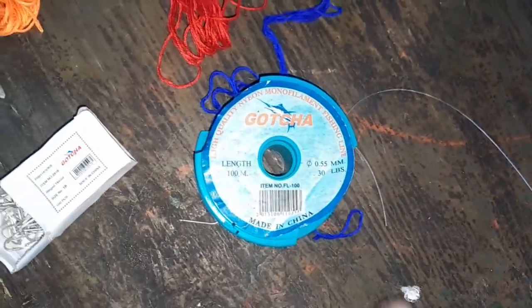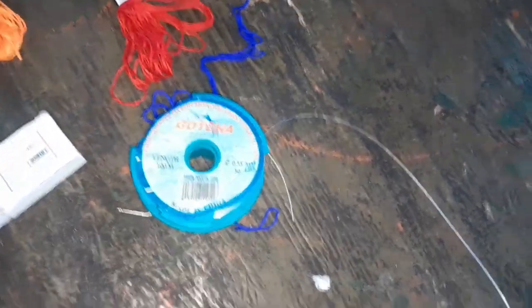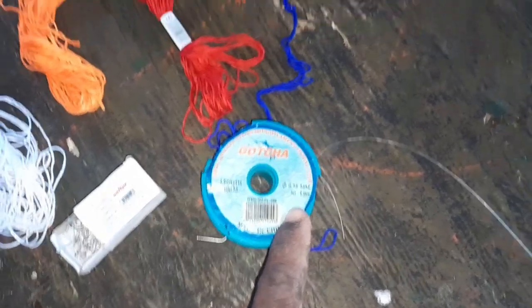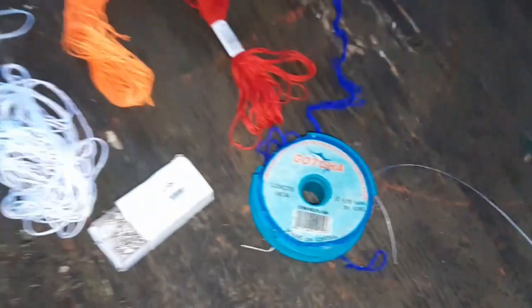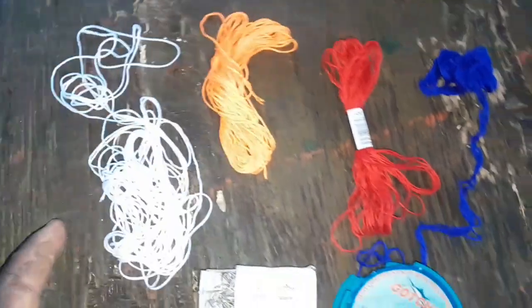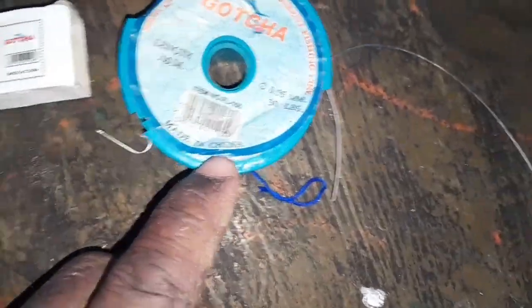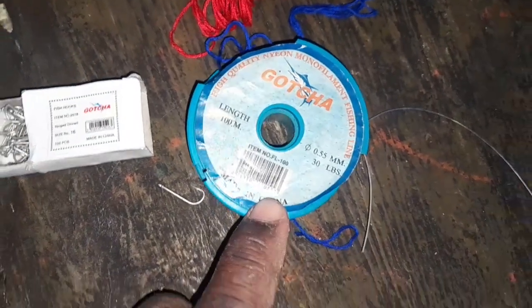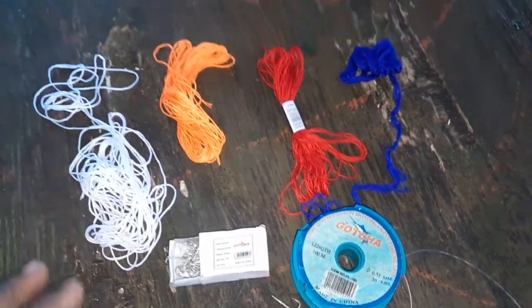Alright guys, this is the line — Gotcha line as well, 30 pounds. I didn't get any 25 or 20 pound, which is what I normally use, but they didn't have any at the store so I had to get the 30 pound test. So as I explained, what you need to catch gaglite: embarge thread, hooks size 16, 14, or 12, and the lines — 30, 25, or 20 pound.